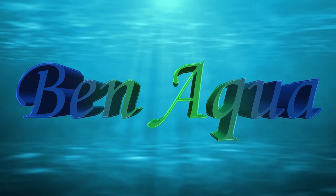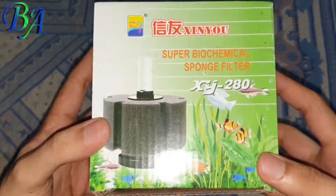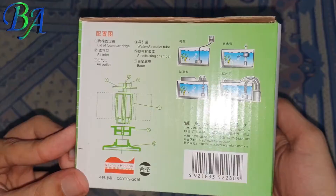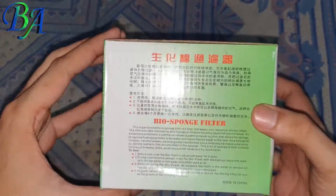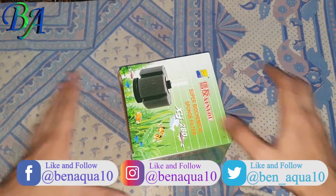If you are new to this channel, make sure to subscribe to watch many interesting and helpful aquarium videos, tips and tricks. I will be unboxing my new XY-280 sponge filter which I got for my 1.5 feet cube aquarium, in which I will be adding new angelfish babies.